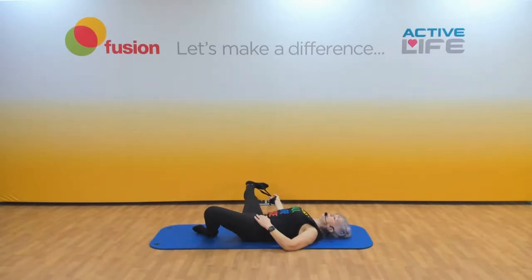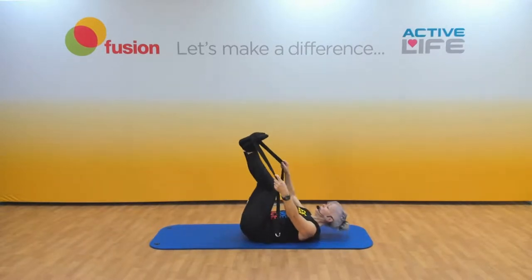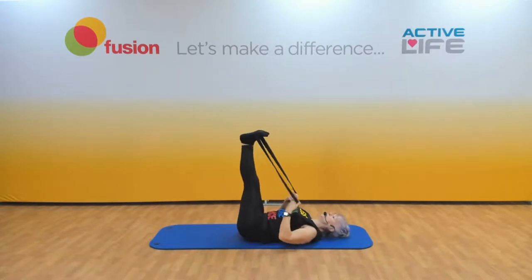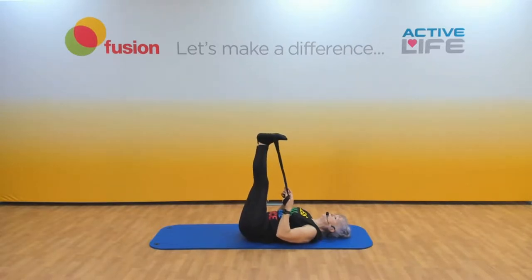Bend it, bring both feet in, pop the strap around the balls of both feet. Flex the feet, keep your knees soft, and pull those legs in. Shoulders are down — you'll feel a dull, heavy, itchy, achy feeling down the back of the whole leg. That's those muscles trying to open up. And release, knees side to side. Obviously what you do one side, you do the other.